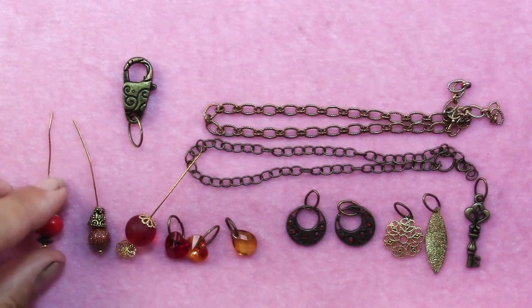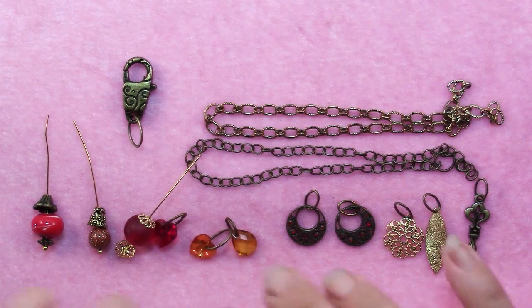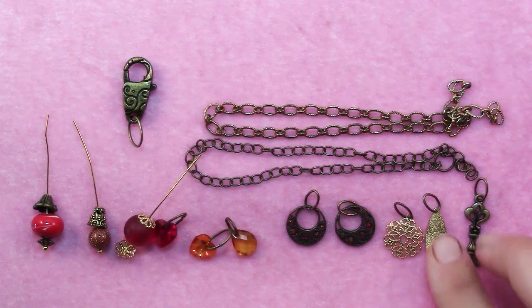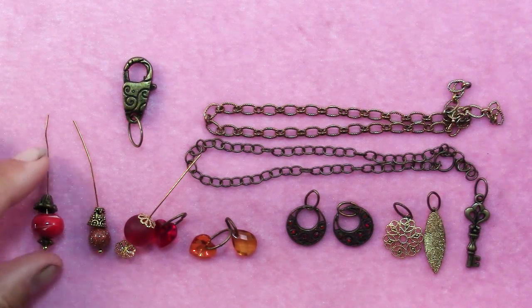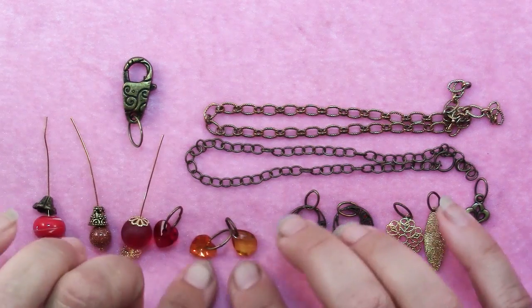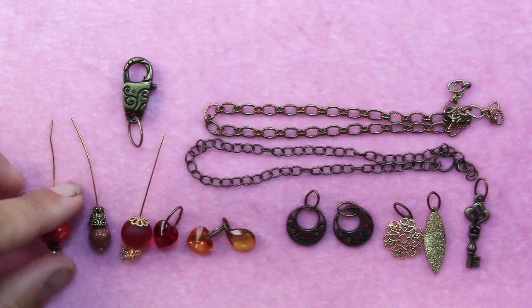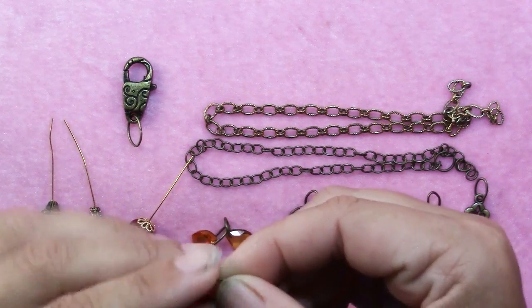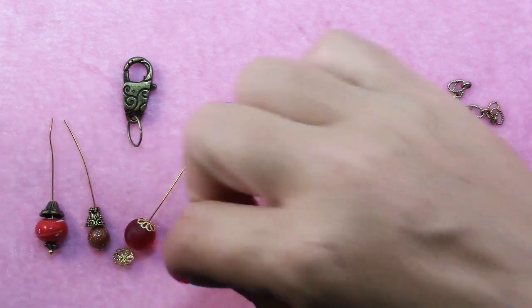Really the most work on a project like this is selecting what you're going to have dangling from your focal. You should have somewhere around a dozen different pieces. I've decided to focus on gold today — bright gold, antique gold, a couple shades of antique gold — and things in shades of red and orange. I've got six different beads in different sizes and shapes with different bead caps. For these little 10mm Swarovski crystal hearts, I have 9x12 oval jump rings which I know they won't be able to escape out of.